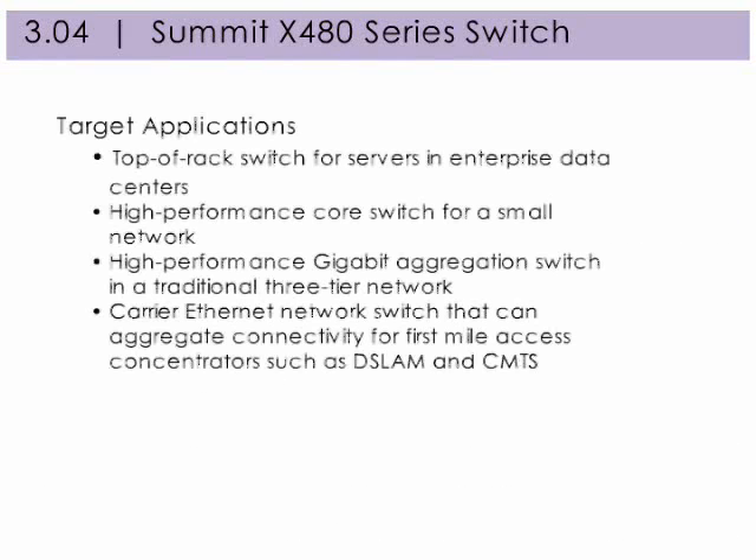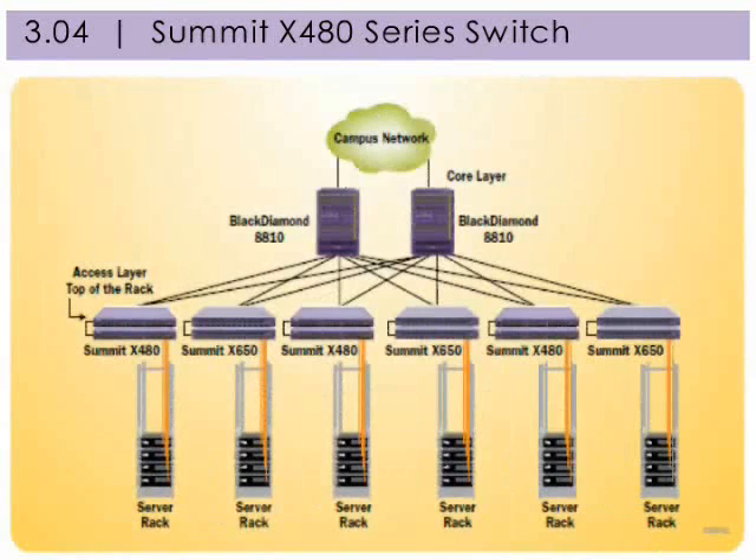Summit X480 series switches target these types of applications: top of rack switch for servers in enterprise data centers; high performance core switch for a small network; high performance Gigabit aggregation switch in a traditional 3-tier network; and carrier Ethernet network switch that can aggregate connectivity for first-mile access concentrators such as DSLAM and CMTS.